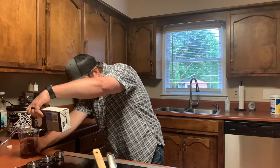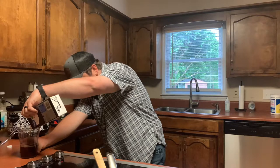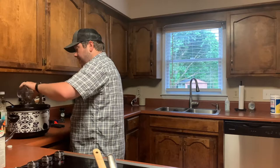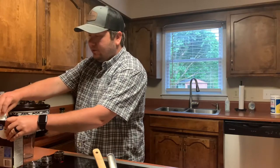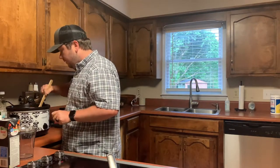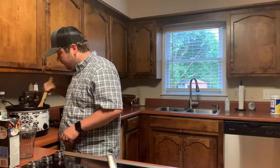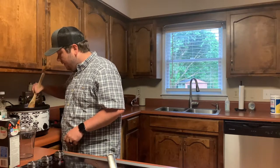Now we're just going to add that one last cup of beef broth, which is basically almost this entire remaining box. You may want to add a little more as it goes on. We're going to mix it in real good — basically you're trying to break up that tomato paste so it has an even consistency around the entire pot.